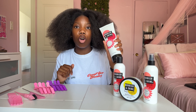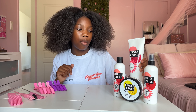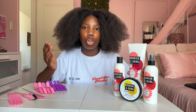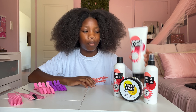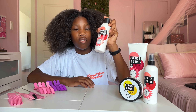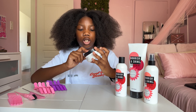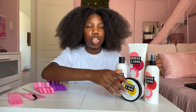From Nourish and Shine, I'm going to be using the Curl Cocktail Styling Cream as my cream because I'm going to be doing the LOC method. For the LOC method you need a leave-in or water-based product, an oil, and a cream. For my leave-in I'm using their leave-in conditioner, and for my oil I'm using their restorative butter.